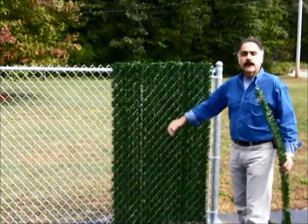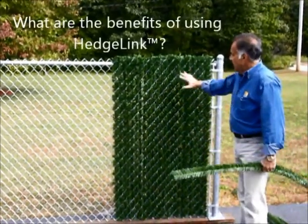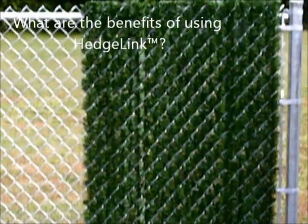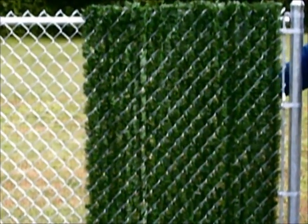You can see that the Hedgelink is halfway through this fence panel. The privacy factor is almost at 100%. It's pretty tough to see my hand now behind it.